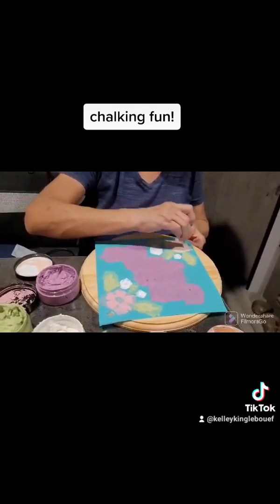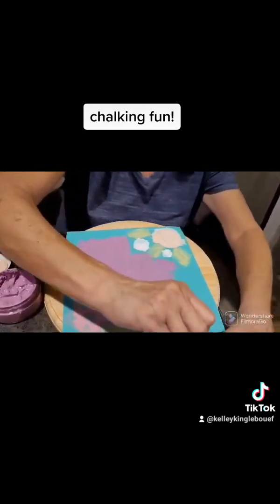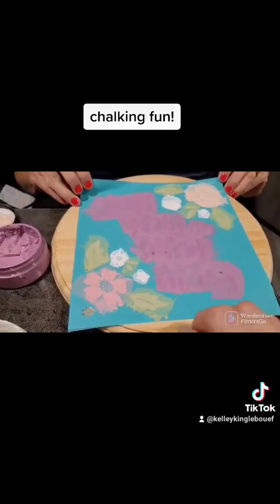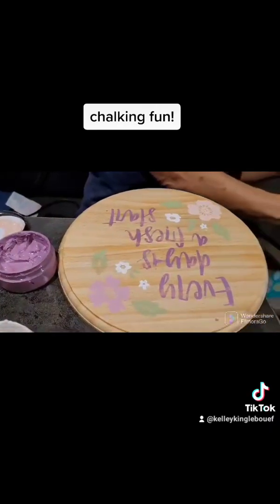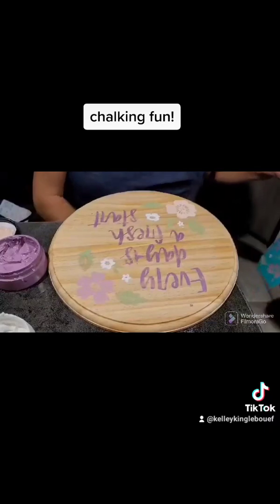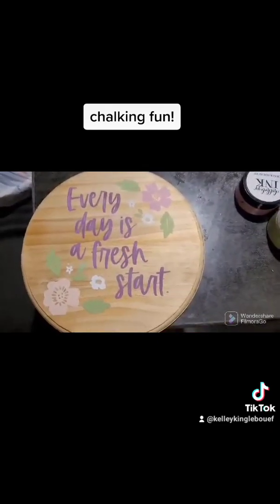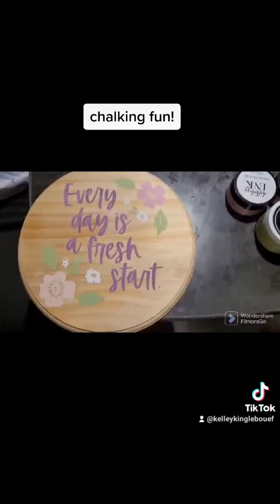I'm almost finished, doing the same technique I've always shown y'all, just making sure I'm scraping off all the chalk paste I don't need. And let's do the big reveal — there she blows! Looks amazing. Here is the finished project. We will put a hook on the back to be hung up, and I'll probably figure out how to put a bow on it and add a picture when I do.